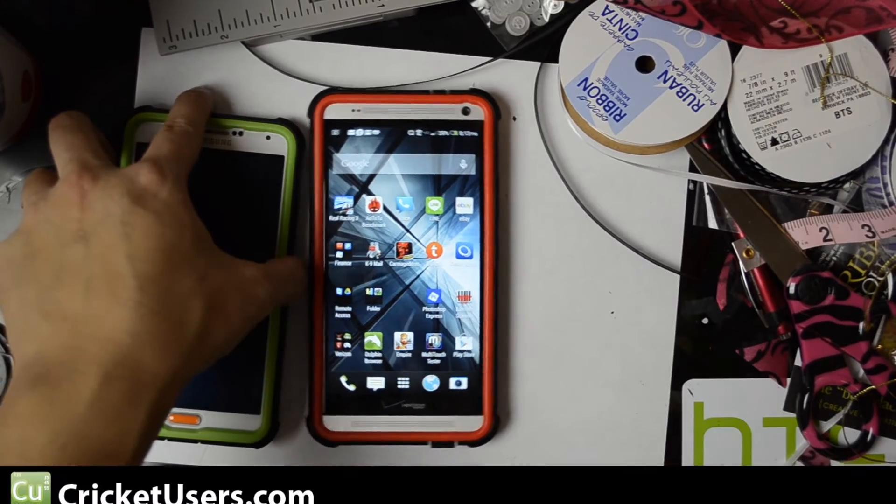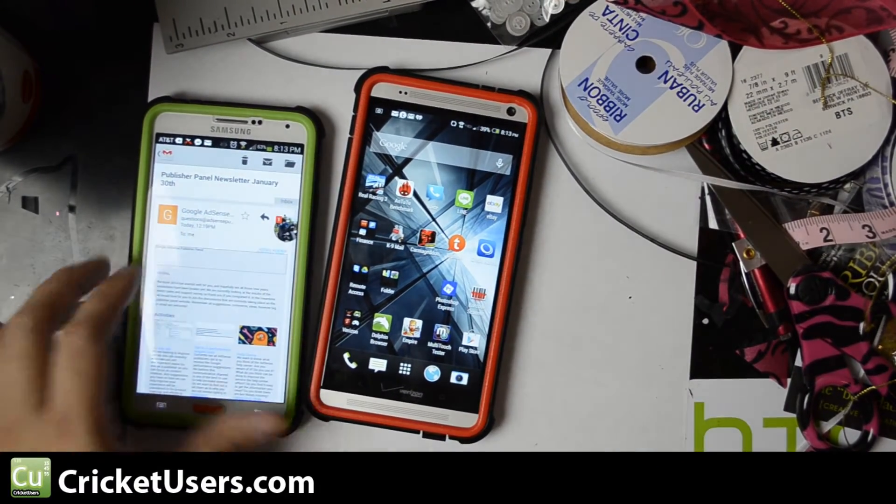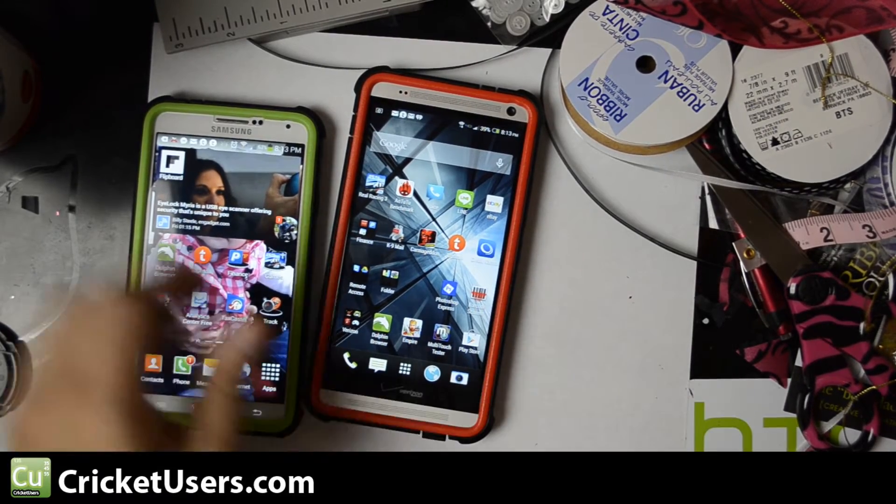Hello everyone, my name is Chris and today I'm looking at the HTC One Max. Before that I was a Galaxy Note 3 user, and I actually still do carry this around.